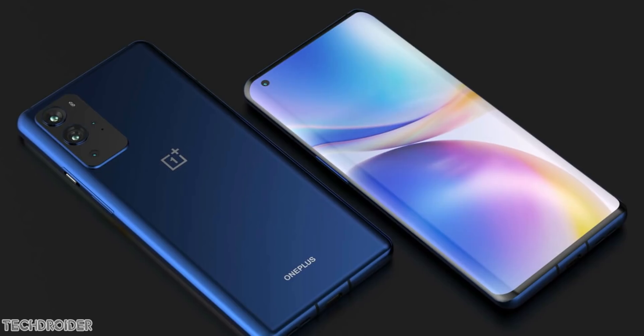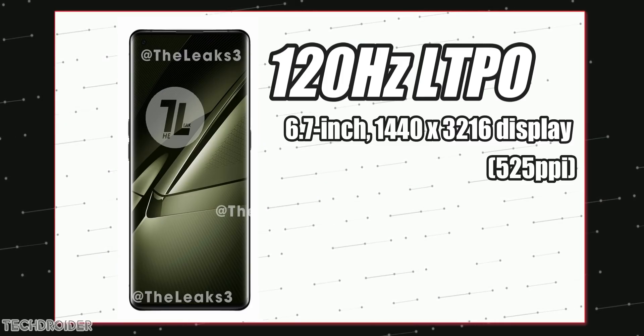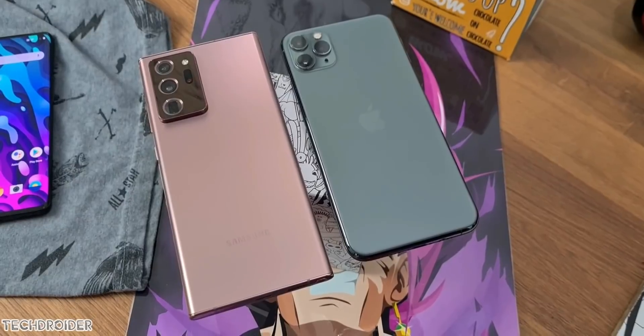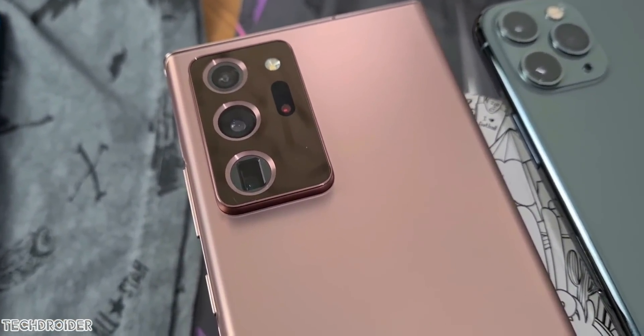The Find X3 Pro is coming with a 120Hz LTPO display, meaning a variable rate from 10Hz to 120Hz like we saw in the Galaxy Note 20 Ultra. It's great to see they are not jumping to 144Hz, and we can expect the same in the OnePlus 9 Pro.